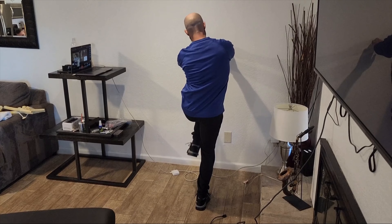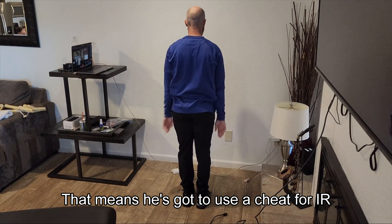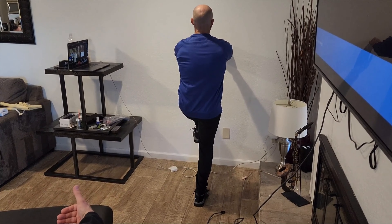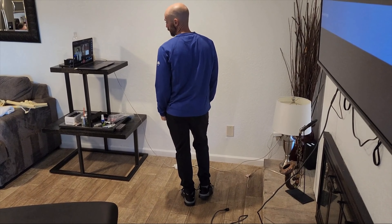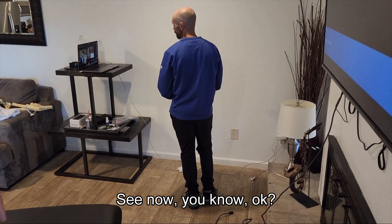If he side bends or hikes a hip, that means he's got to use a cheat for IR. Going through the middle demands that he's able to expand anteriorly. So this is our hip flexion table test that we talked about before — this is a cross connect, this is a high knee step up. There you go. See? Now you know.